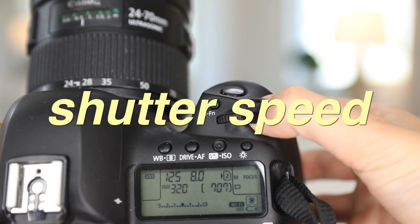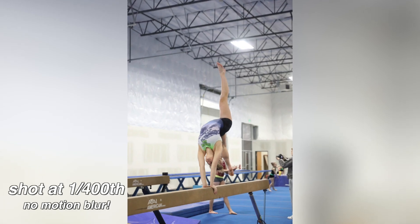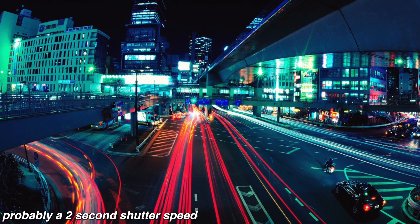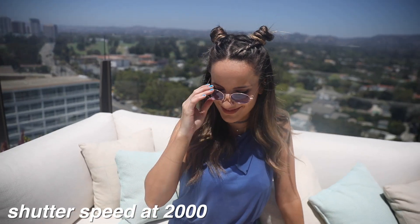The next thing I set after aperture is shutter speed. Generally for video, you want your shutter speed to be double your frame rate, which is usually somewhere between 50 and 200. With photography, you'll get motion blur when the shutter speed is lower — if you're shooting at 1/60th and someone is running, they're gonna be super blurry. There are situations where that looks cool though, like shooting traffic where you get lights instead of cars. If you're shooting outside and it's really bright with a wide aperture, you might have to set your shutter speed to around 1/2000 to compensate.